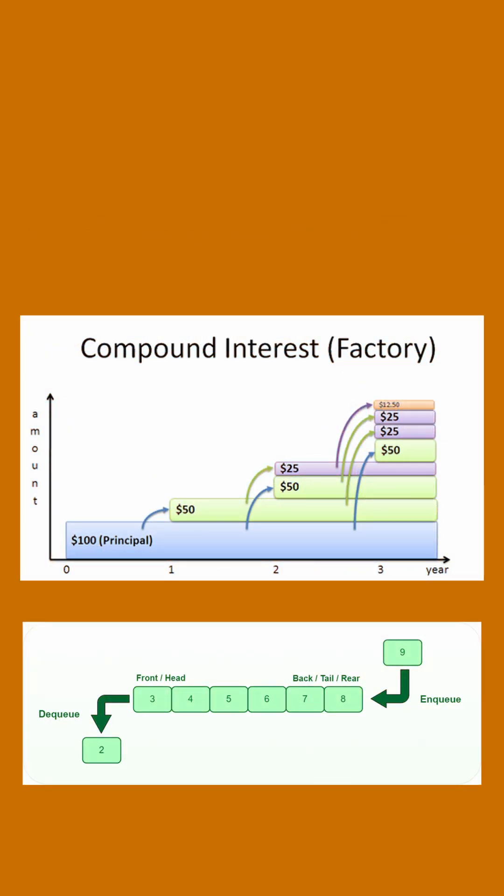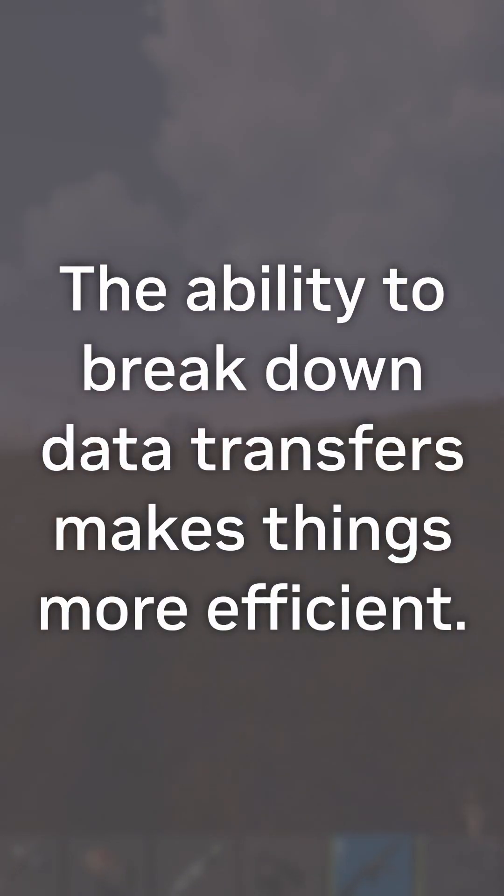ReBAR basically means that the PCIe controller can complete more, smaller memory transfers more quickly. Since it has the ability to break down memory into smaller chunks, it's ultimately just making sure that the card has less waste.